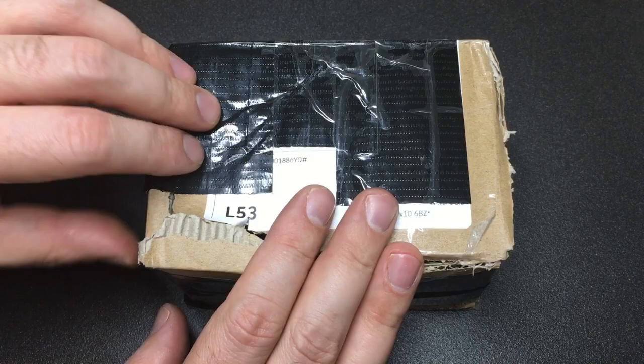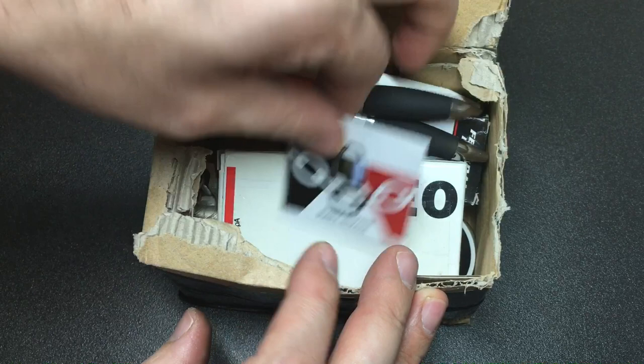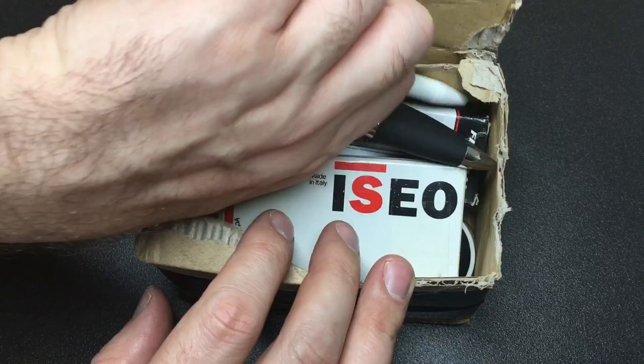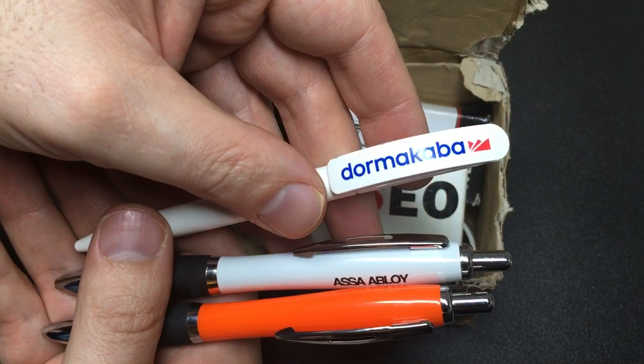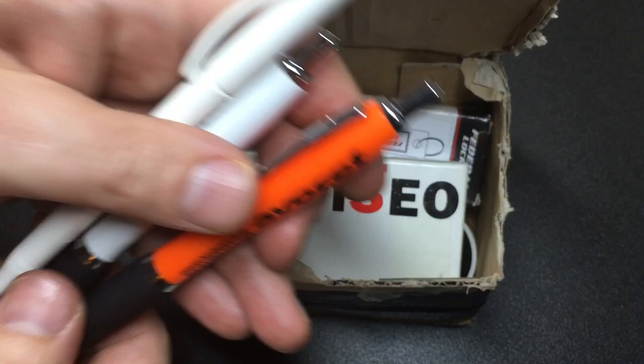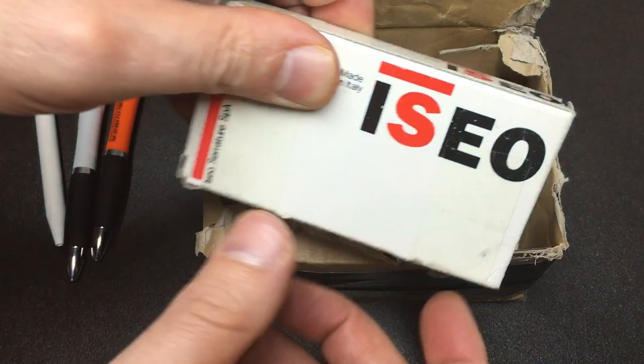This was a trade with Phil Dixon - I'll leave a link to his YouTube channel in the description. Thank you Phil, it was a really good trade. First up, I've got a Dormakaba pen, an Abloy pen, and an Avocet Hardware pen. Avocet of course make the ABS and AT key locks, so that's really awesome.